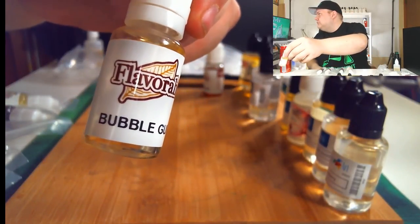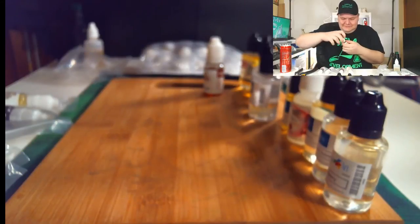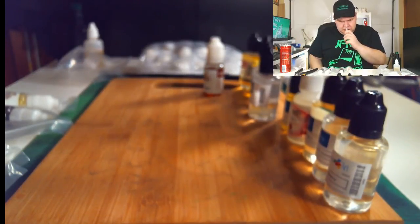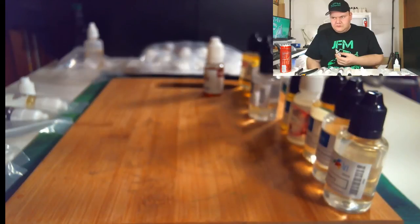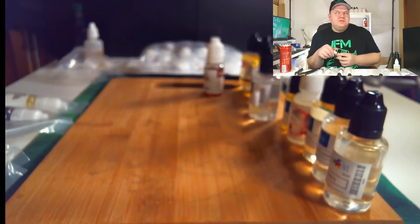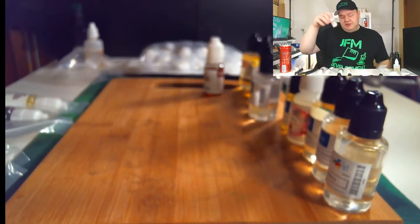Next up we got Flavorah Bubble Gum. As you can see, I've been doing a lot of candy stuff lately. It tastes like bubble gum with maybe a little bit of mint — not too much, just a little bit. I don't know if it's like a wintergreen or if that's the alcohol that's in the flavoring. I'm gonna have to do some more research on that one, but that one's gonna be fun to mess with.